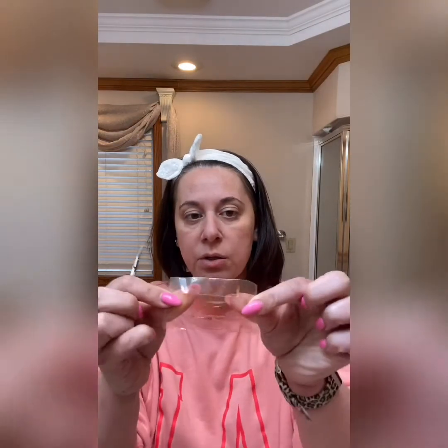You can also use them for your legs — I've never done my legs but I do my eyebrows every now and then. I'm gonna take one little strip and it's gonna do both my eyebrows.